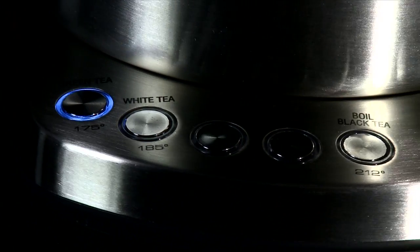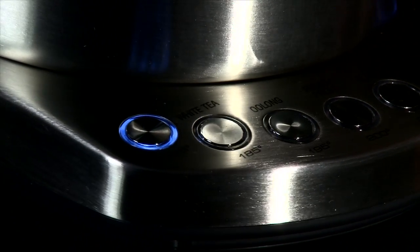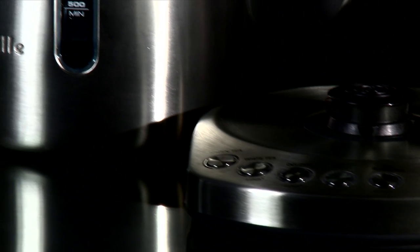Tea is a bit of a ceremony. So what we've done is we've customised the temperature of the kettle for different teas. Like you don't want to make green tea at anything over 80 degrees Celsius or 175 degrees Fahrenheit. Using boiling water, you can get some quite bitter flavours from the tea. But lower the temperature down a little bit and brew it at the correct temperature and you get amazing subtle flavours and none of the bitterness.